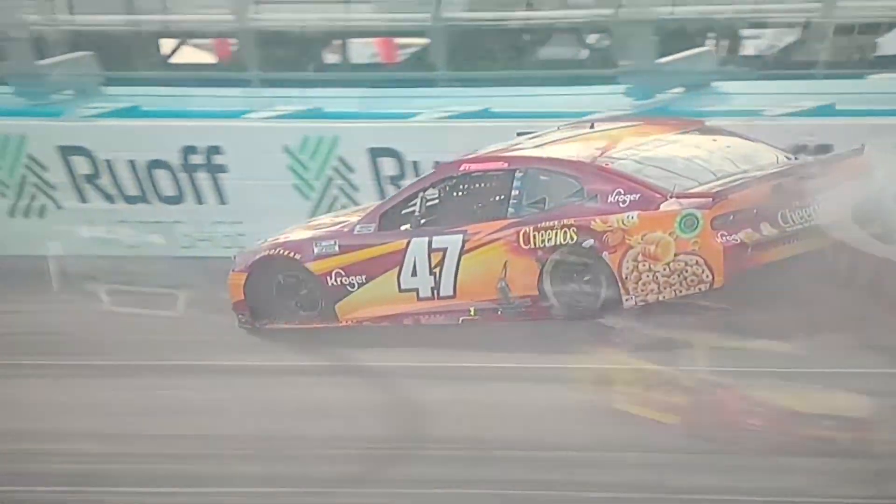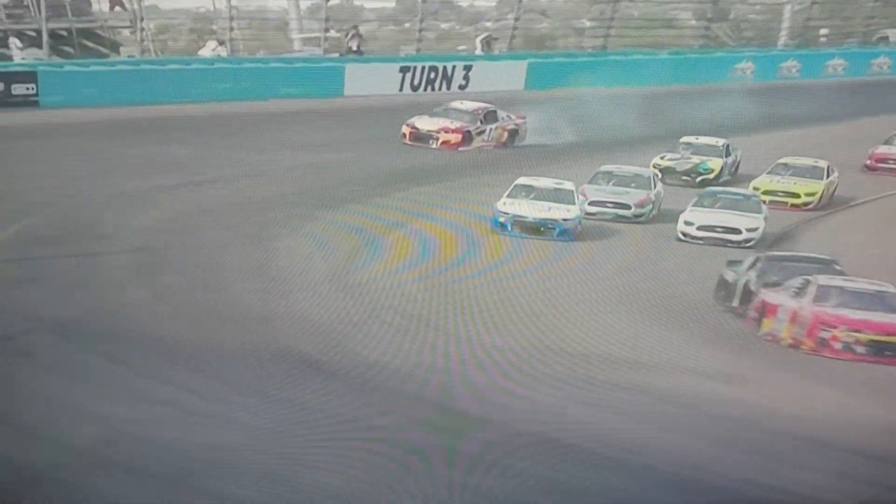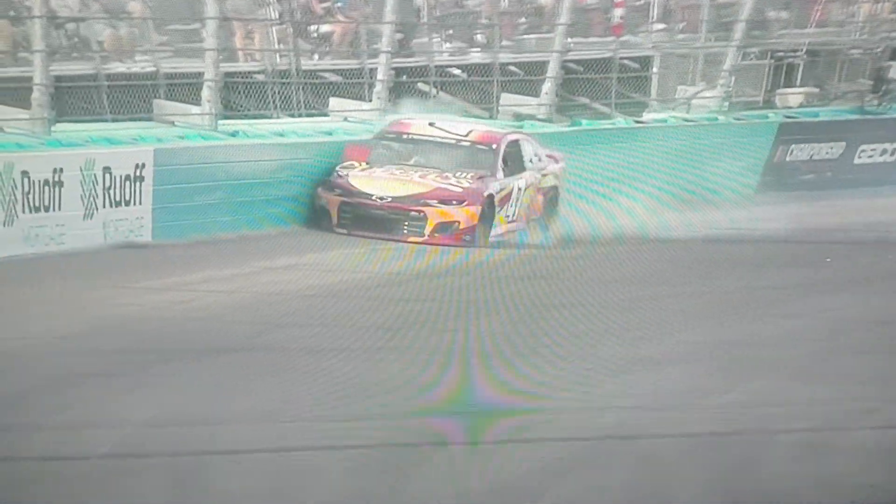We see failures at tracks like Fontana and other places because of the bumps that kind of flex and bend that joint in the tire, and it could be doing that here today.